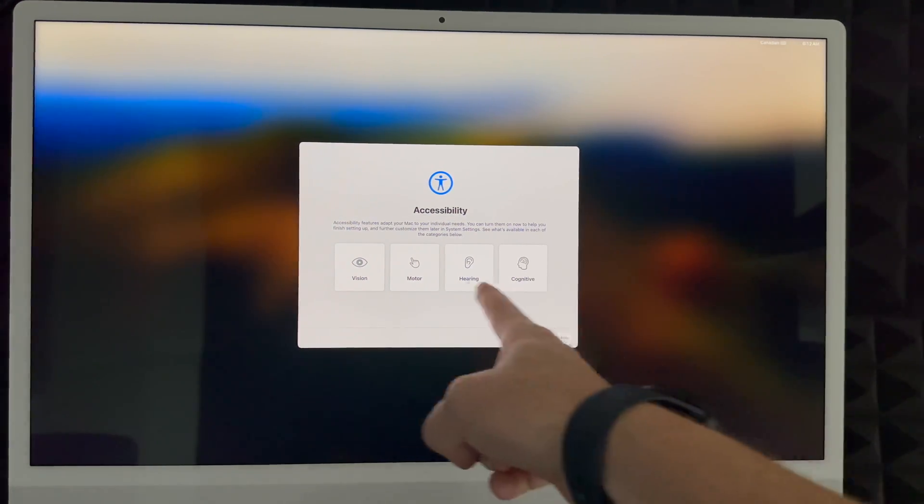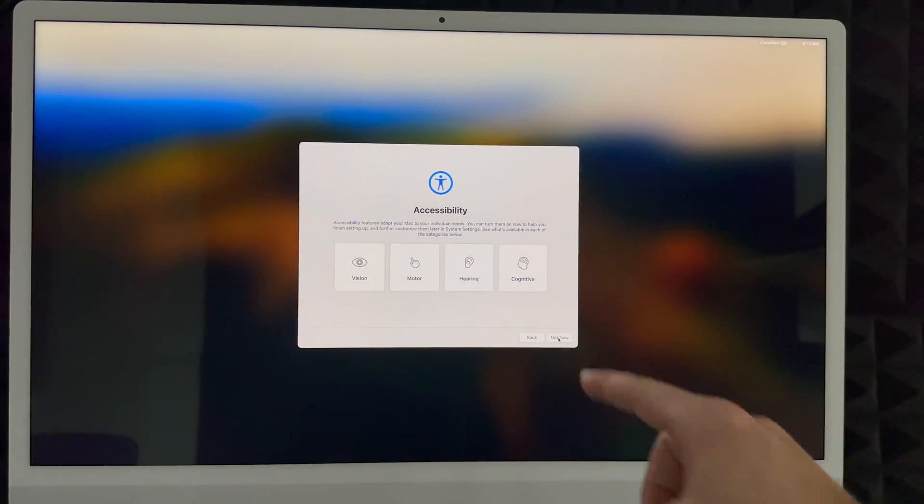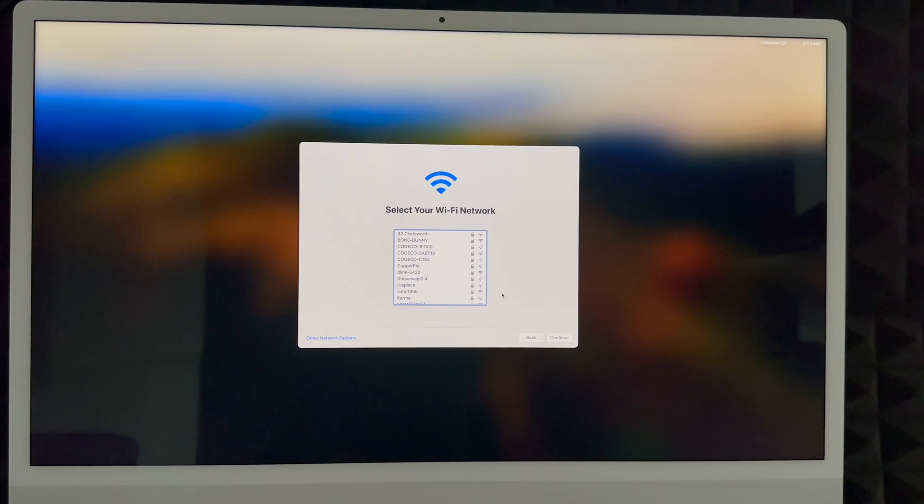Next up is accessibility — just click 'Not Now' unless you need to set up any of those options. Then choose your Wi-Fi network. If you don't see your network, there are other network options on the bottom left. Go ahead and select your network and enter your password, then click Continue. You do need Wi-Fi for this setup because it's going to download updates and do a lot over the internet.